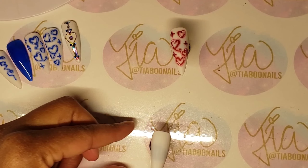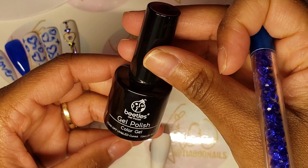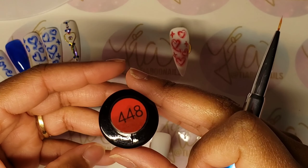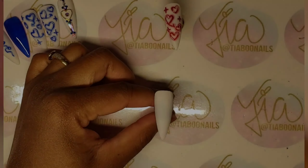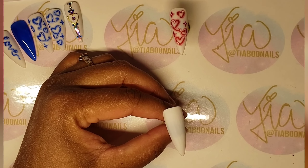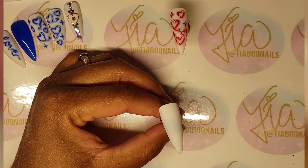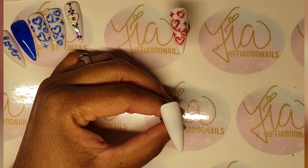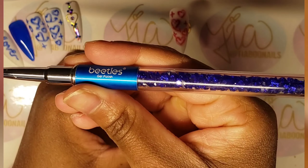I'm also going to use Beetles gel polish. This came in a pack of six, so I just put some of that on a palette.